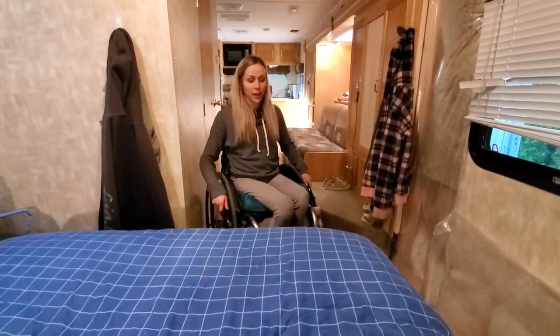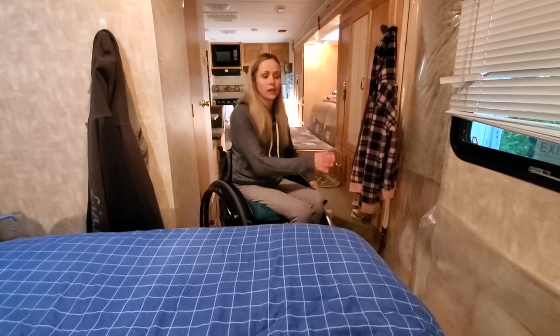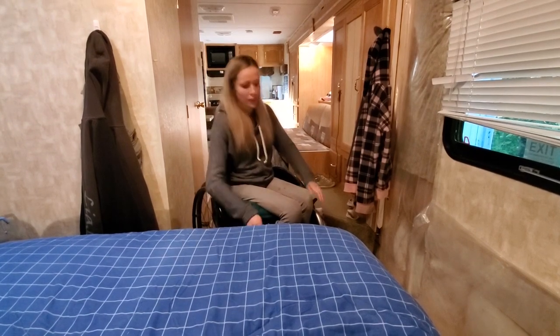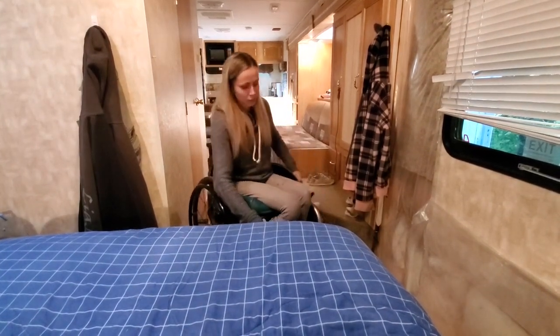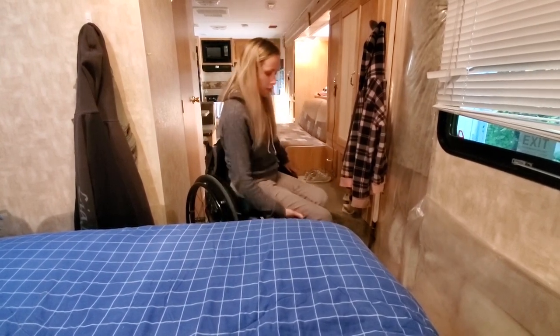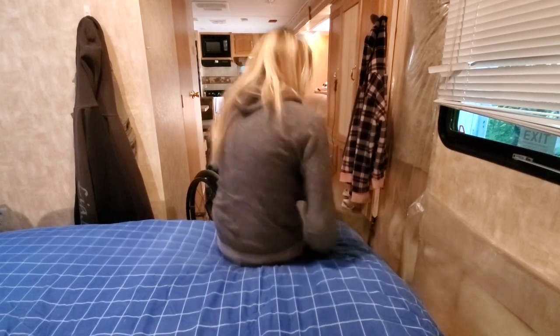Alright, so I'm going to show you guys how I get on the bed. The bed is at the very end, so I can wheel right up to the end of it, but I can't get beside either side. So I have to get on the end of it — I just kind of come diagonally to the corner of it and then I transfer onto the corner.